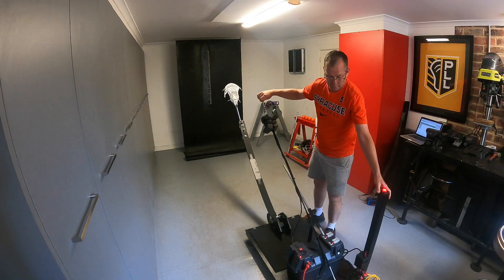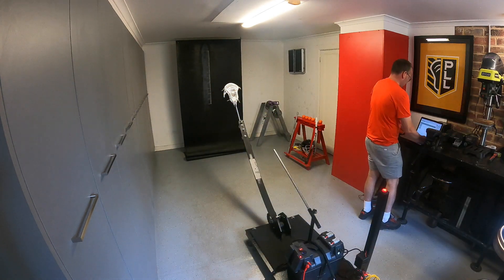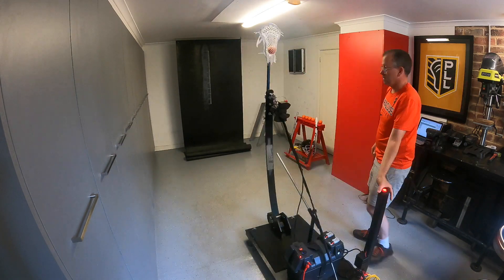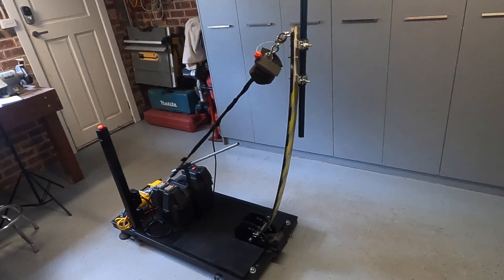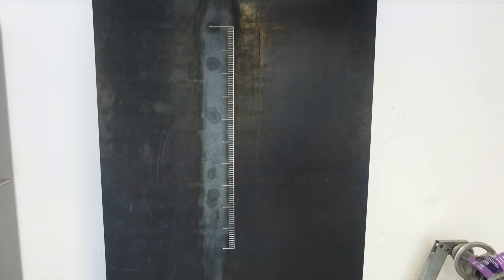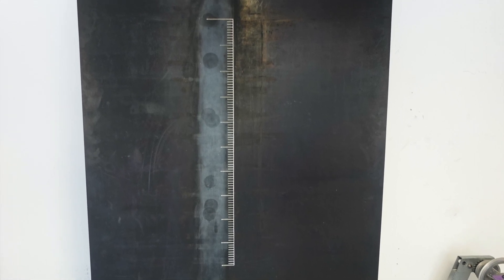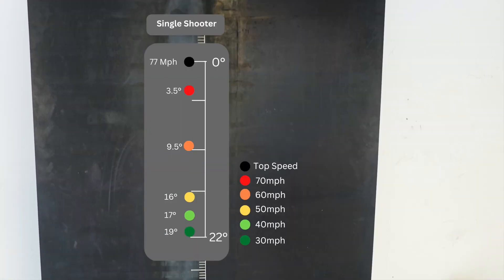Now let's look at how we record whip on the Lacrosse Bot. We take advantage of the fact that the Lacrosse Bot is a machine and can do what no human can do — it repeats the same thing exactly every single time. Working with the physics of spring tension, the Lacrosse Bot is effectively a giant catapult. We then measure the impact point of the lacrosse ball and, with a bunch of fancy trigonometry, we can tell what angle the lacrosse ball was released at.